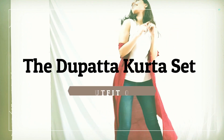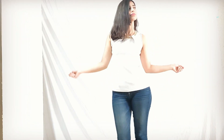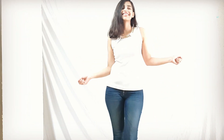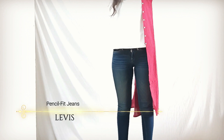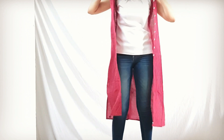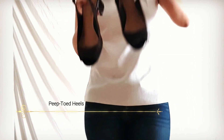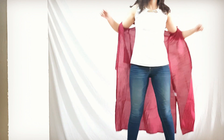Number five is the patta kurta set. This one's a pretty basic white top with a nice golden detailing on the neck. I think we should have basic whites with us to make styling easier and simple. I chose basic black peep toes as well, and I am wearing the kurta as a dupatta this time.